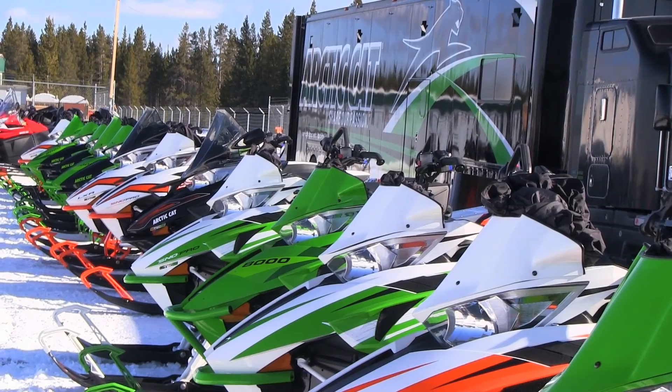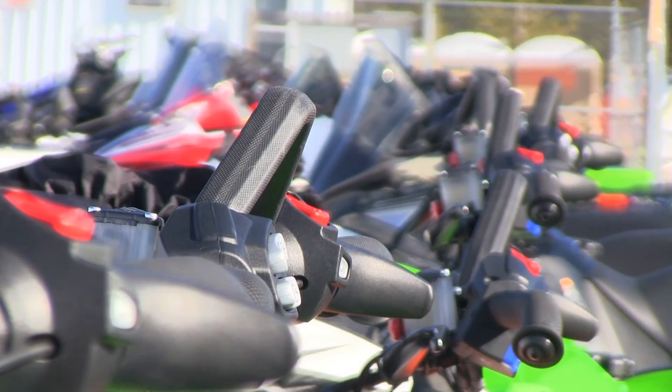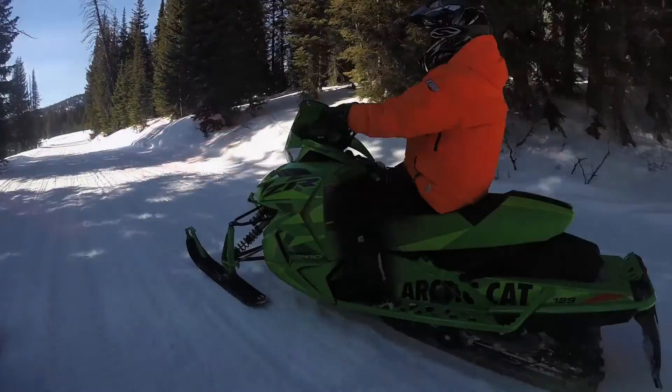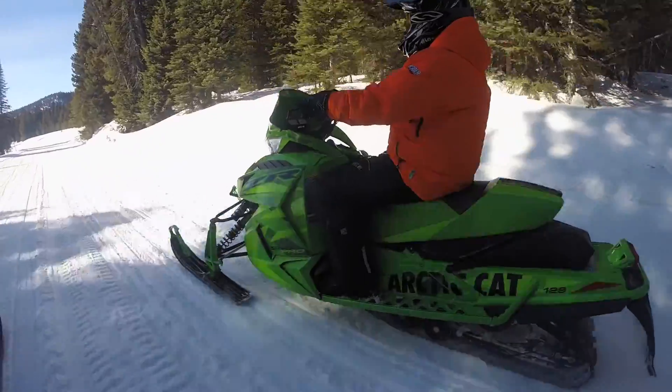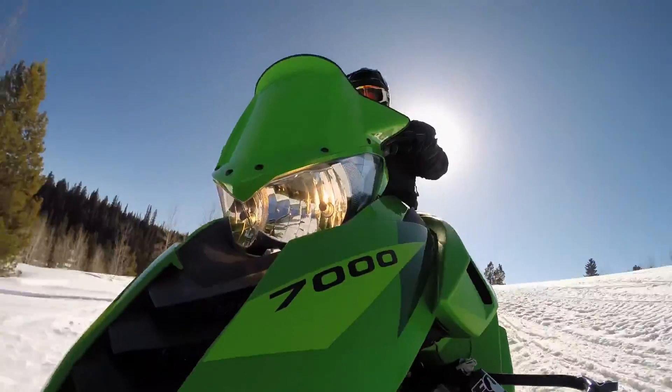Arctic Cat is no stranger when it comes to trail performance. From all the talk in previous years that the F-Series brought to the market in speed and performance, the ZR Snow Pro Series reminds us that Arctic Cat knows how to deliver to the consumer on the trail performance market.